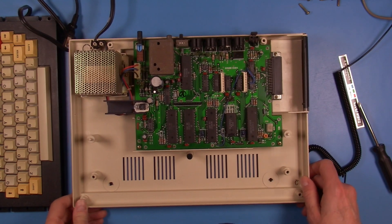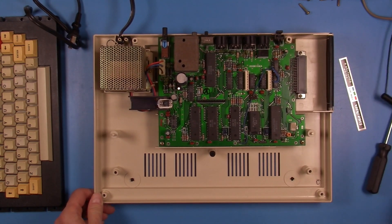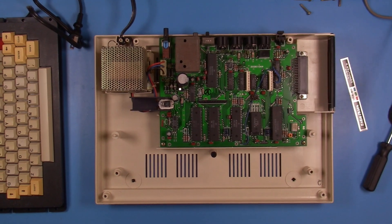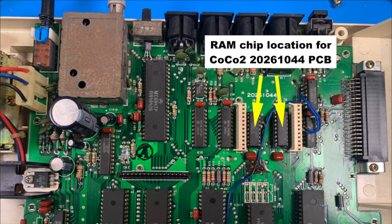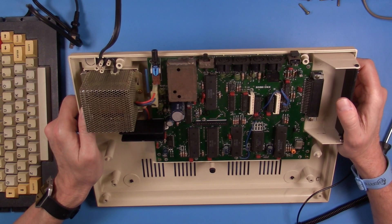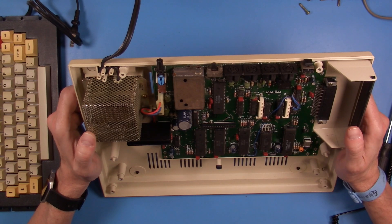Something I really like about this particular board revision is there are a couple of different ways to expand the RAM. One way is to just put in a pair of 4x64K RAM chips, but there's a second option which is to plug on a daughter board where I can use 1x64K RAM chips and just use 8 chips. There's a lot of flexibility to be found with this board.